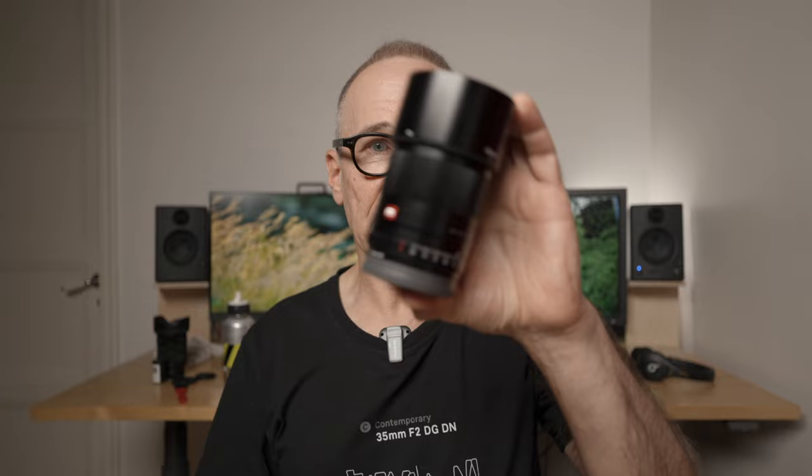But first a disclaimer. This lens was sent to me by Viltrox and I get to keep the lens — I don't have to return it. However, everything I'm going to say in this video is my own opinion and this is not a paid advertisement. But because I get to keep the lens I have to have the paid promotion label. Now let's get to the topic of the video and talk about this lens.